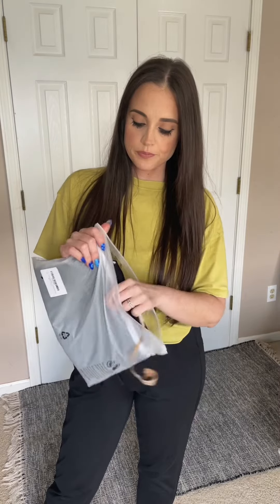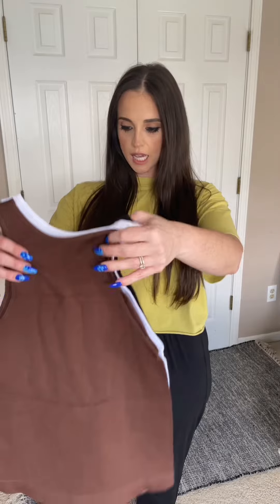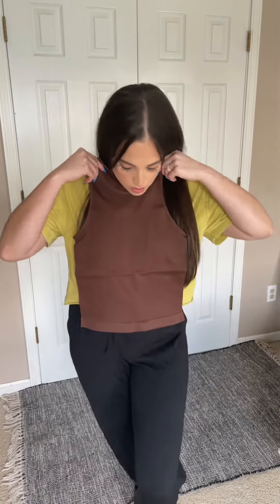I ordered these tanks — it's a set of three. They're ribbed, kind of like compression tanks, but they are supposed to be a little bit longer than a regular crop tank. So we shall see how these work out. There's the brown one. Let me try it on real quick and see how cropped it is.